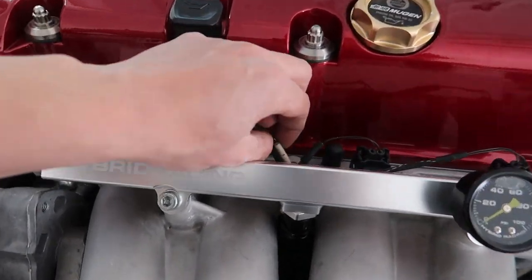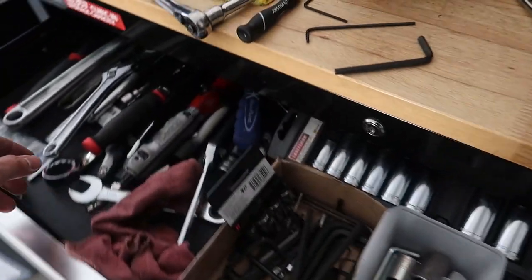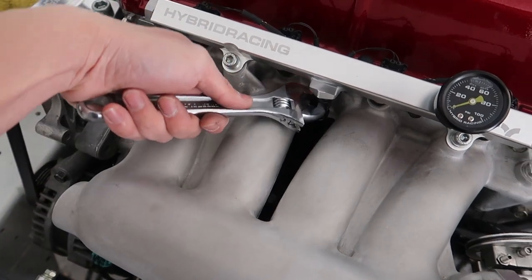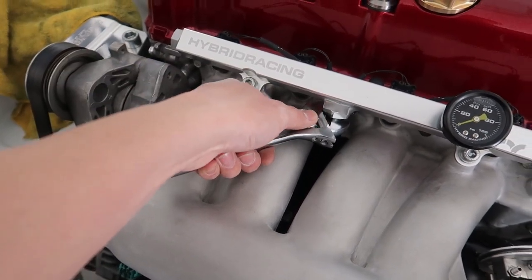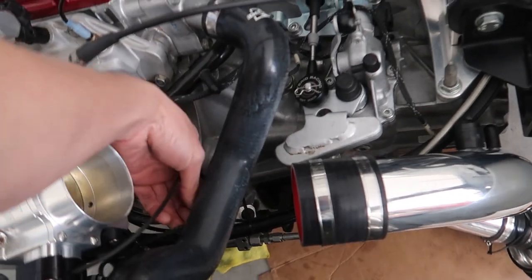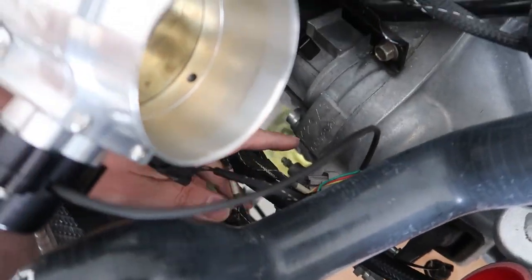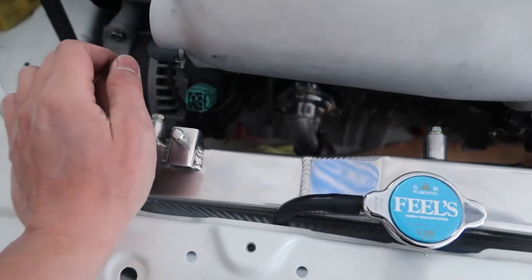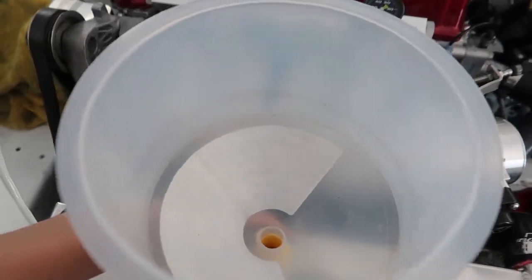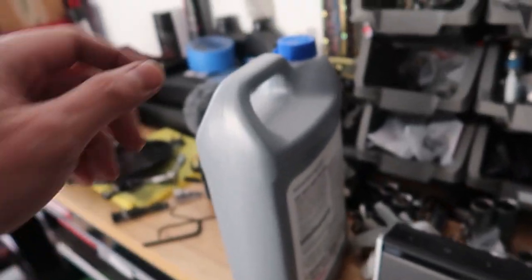Should I do it the front way or the back way? There we go, that works. Alright, now I'm going to tighten this. I still don't have an Allen wrench but this works. Now if I'm correct everything should be good. I'm going to zip tie these back up because I did have to cut the zip tie to take off the manifold, so let me clean this up.